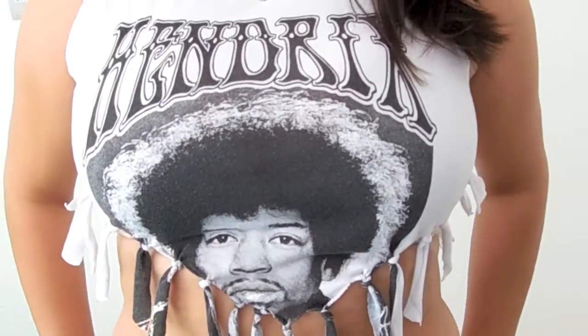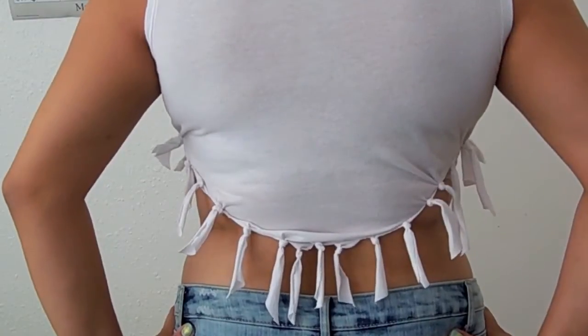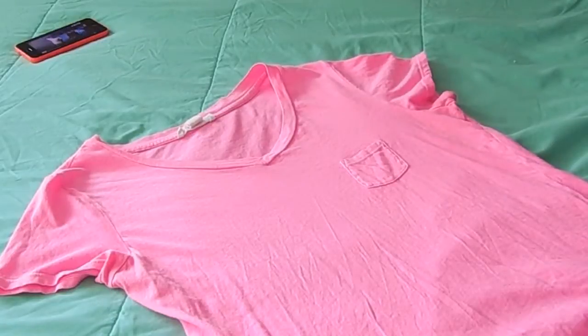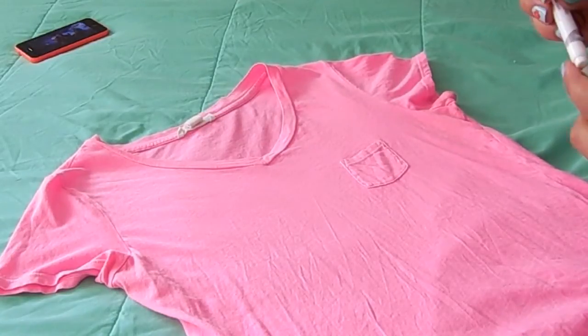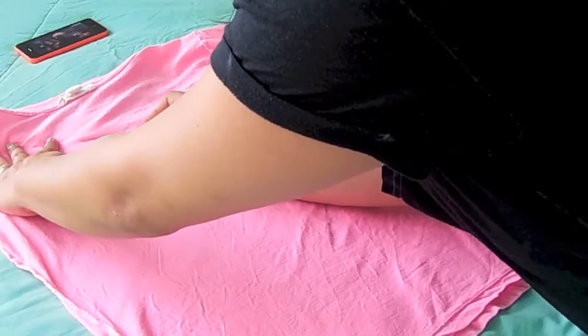And this is how your shirt is going to turn out. For the next shirt, you also need scissors and a marker, and you want to put your shirt inside out and draw whatever shape you want in the back.